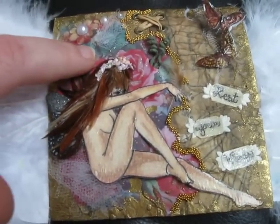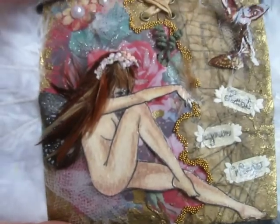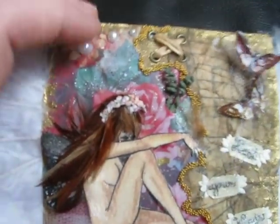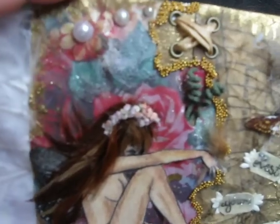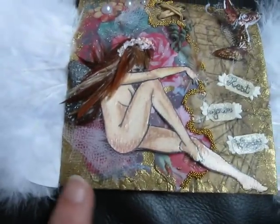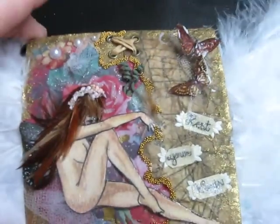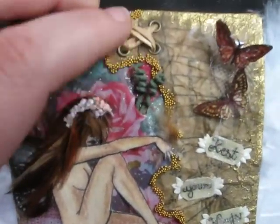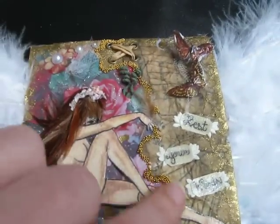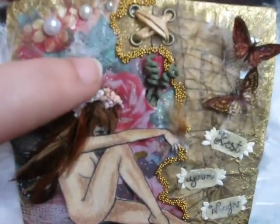I took an old vintage Victorian rose photo and put it in the background. The camera probably won't pick up, but there's a whole bunch of glossy accents with glitter on there. I added some pearls to these little flowers. And in the background there's gold embossed writing from a Tim Holtz stamp. This is raffia right here with eyelets, and I used glossy accents and added gold beads just to kind of outline where the picture ended — I didn't like just leaving it raw paper.